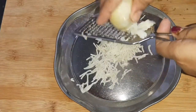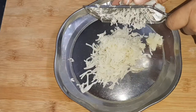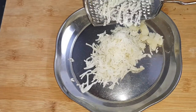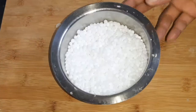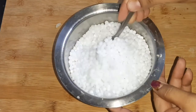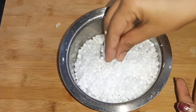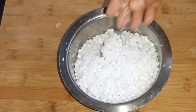सबसे पहले हम इन आलुओं को यहाँ पर किस लेंगे, ताकि यह जो आलू हैं वो बिल्कुल एक जैसे हो जाएं. हम चाहें तो इन्हें हाथ से भी मेश कर सकते हैं, पर हाथ से मेश करने पर कोई पीस बड़ा, कोई पीस छोटा रह जाता है जो की अच्छा नहीं लगता. तो यहाँ पर मैंने सारे आलुओं को किस कर तैयार कर लिया. साबुदाना भी 3-4 घंटे में हमारा अच्छे से भीग गया है — बिल्कुल गल गया है, फूल चुका है हमारा साबुदाना.